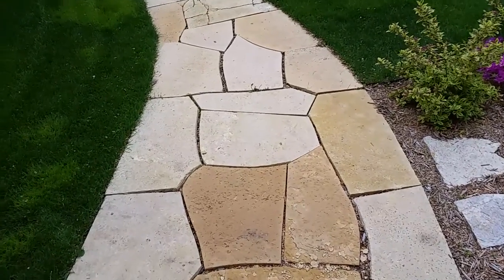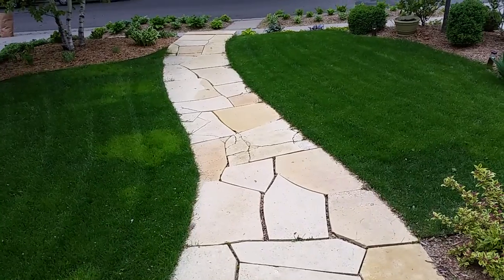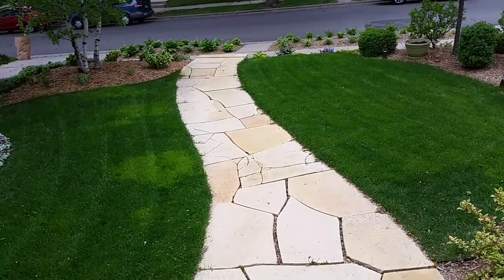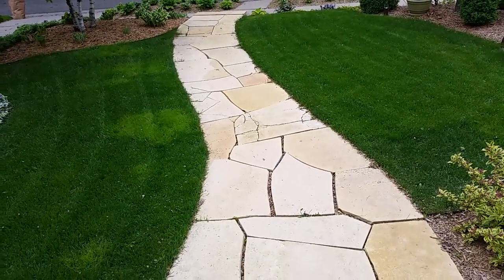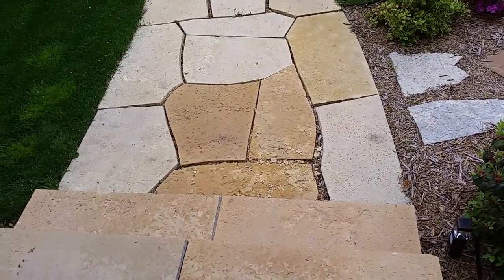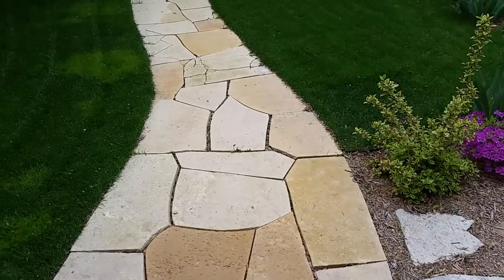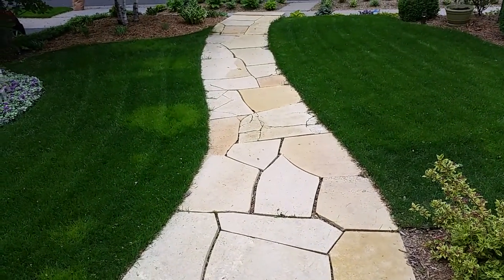I believe there's actually good crushed rock underneath here. I wouldn't be surprised if this was an old job by someone from our line of work, because there is three-quarter inch clear under here, so excavation should be minimal. It should be as easy as picking up the stone and putting down the new stuff in the same footprint.